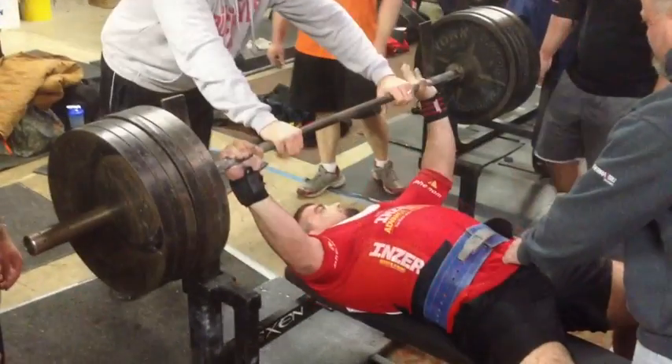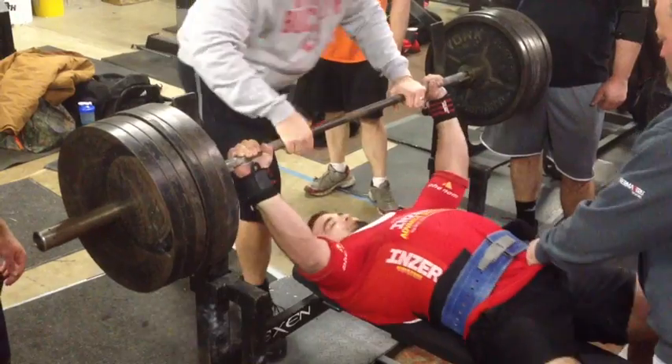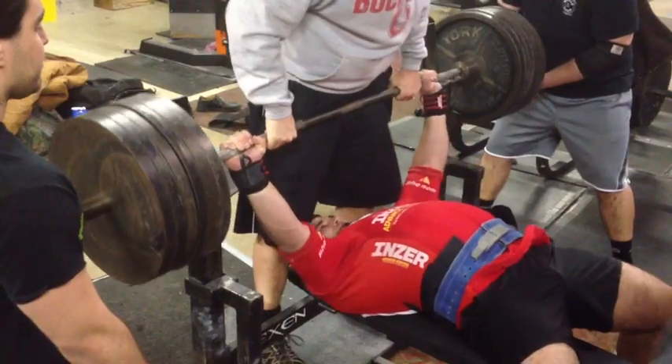All right. Back it up, back it up. There you go. Hold on. Good. Back. Good. Nice.